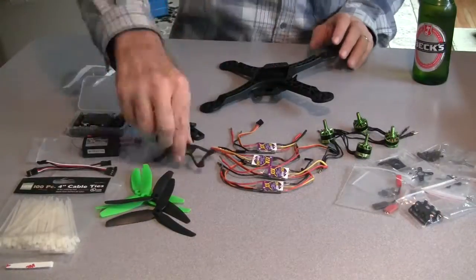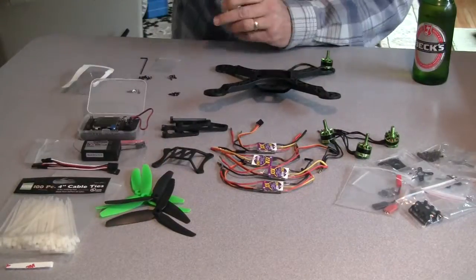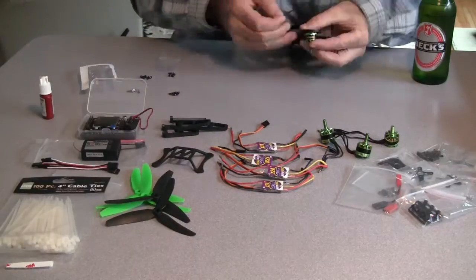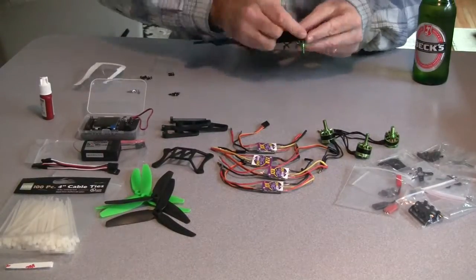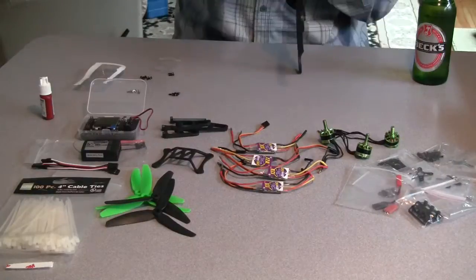Hello. This is John Moore from Waukegan, Illinois. Today I'm going to show you how to build the Hobby King spec FPV250 kit.